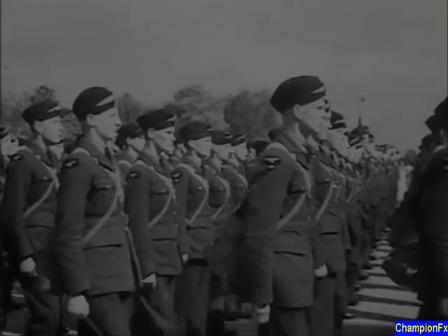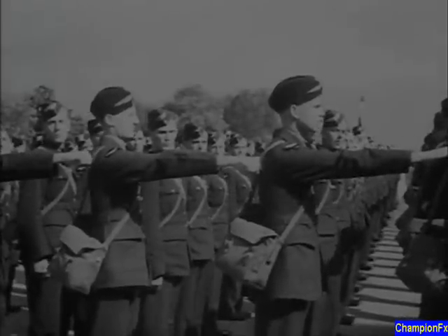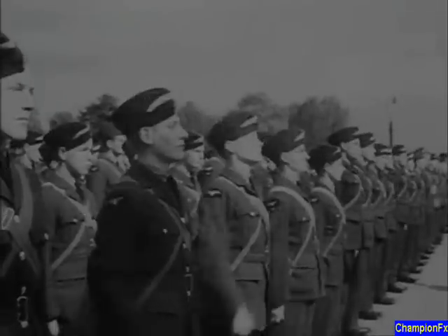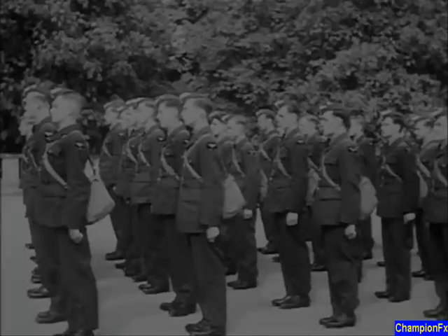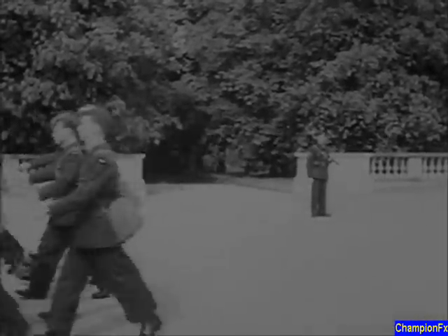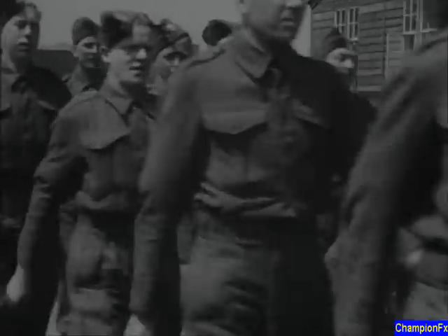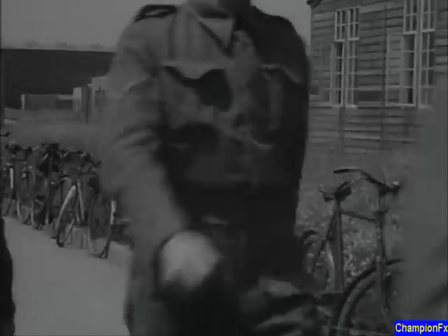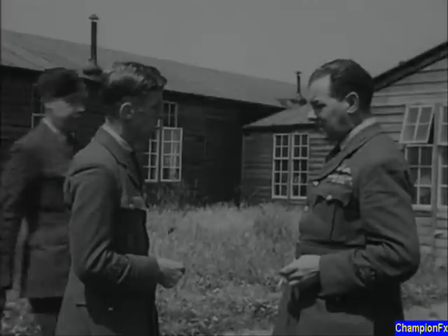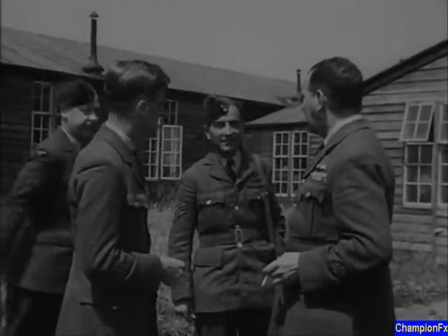At training camp, you will be supervised every minute of your new life. The initial drill is the foundation on which your efficiency is built. Whatever your ultimate rank and whatever your ultimate duty in the RAF, it is your duty to your mind and your body to react to immediate instructions.